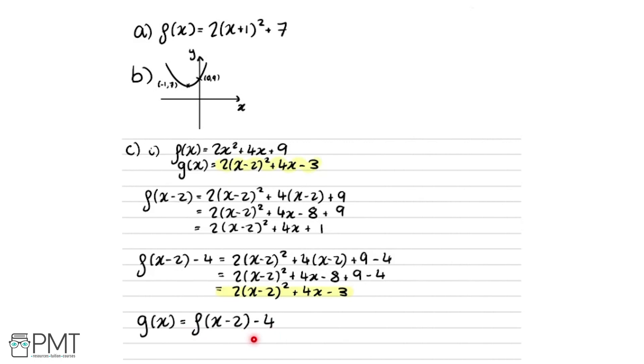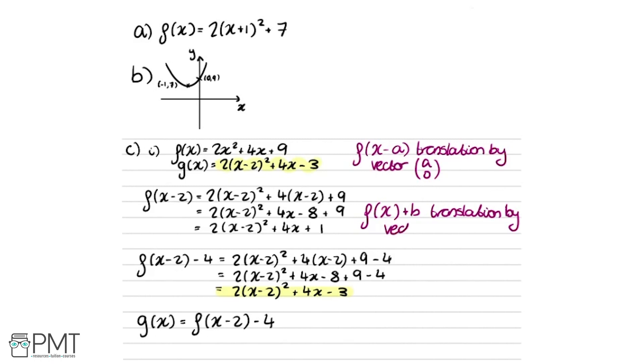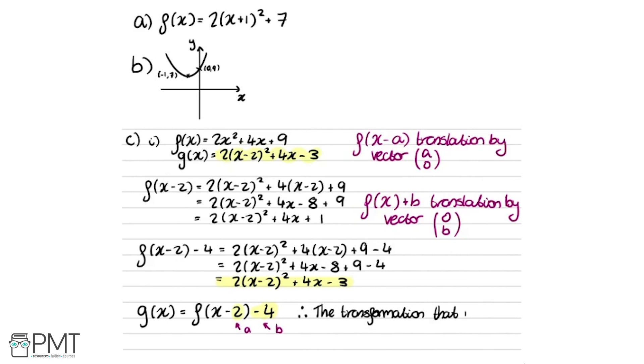Now we identify what transformation this represents. In general, f of x minus a is a translation by vector (a, 0), and f of x plus b is a translation by vector (0, b). Here the minus 2 is our a term and the minus 4 is our b term. Therefore the transformation that maps y equals f of x onto y equals g of x is a translation by vector (2, minus 4).